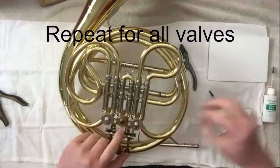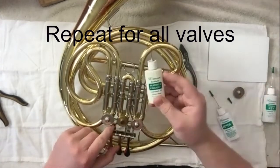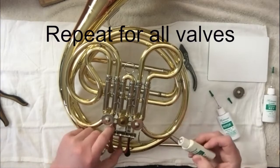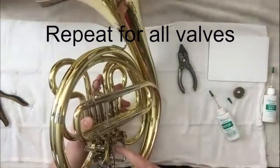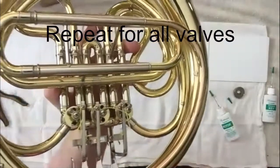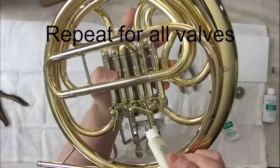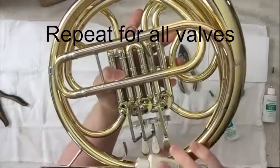Here I have removed the top cap and I'm going to use a bearing and linkage oil, putting a little bit right around here. Then I will flip it over, using the same oil, and I want to get right inside under the arms. You see the part that is moving there — I want to get underneath that. There's a little bit of a gap between the body of the horn and that stop arm, and I'm just going to put a couple of drops in there.